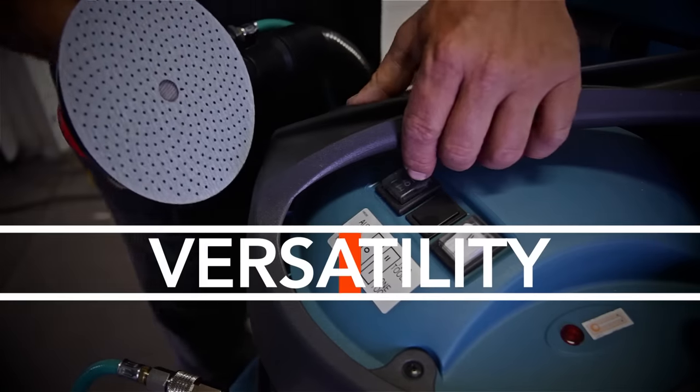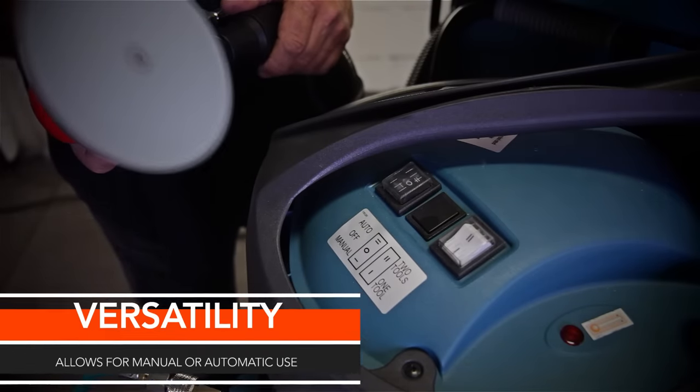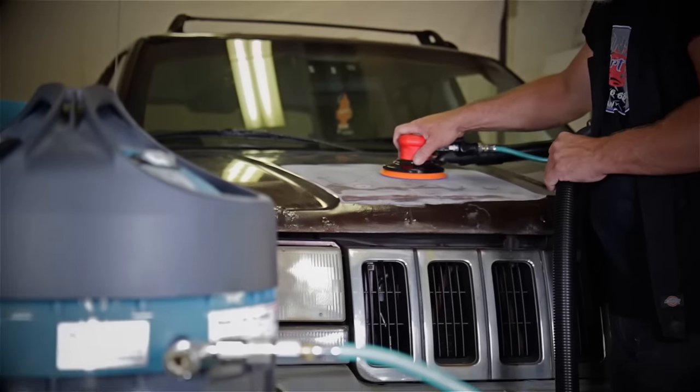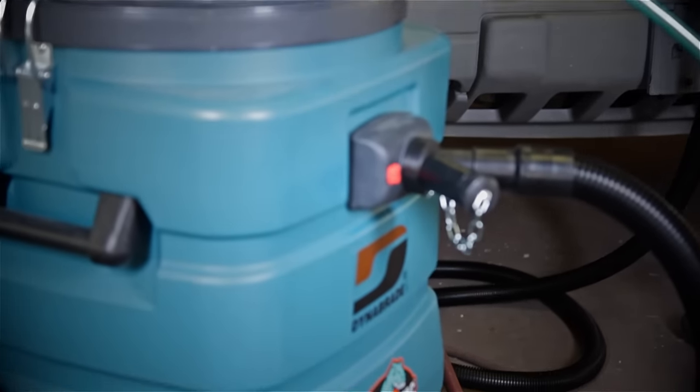You can manually turn the machine on, but the nice feature is the automatic feature. The minute you hit the trigger on the sander, the vacuum comes on. You don't even hear it come on because it's so quiet. You let go of the trigger, it shuts off automatically — you don't have to keep running back to it. Just a great tool.